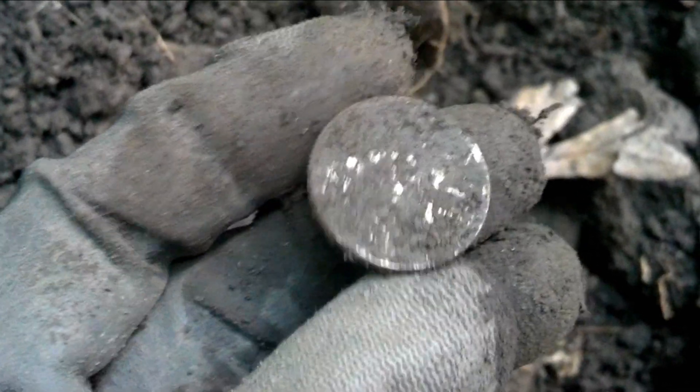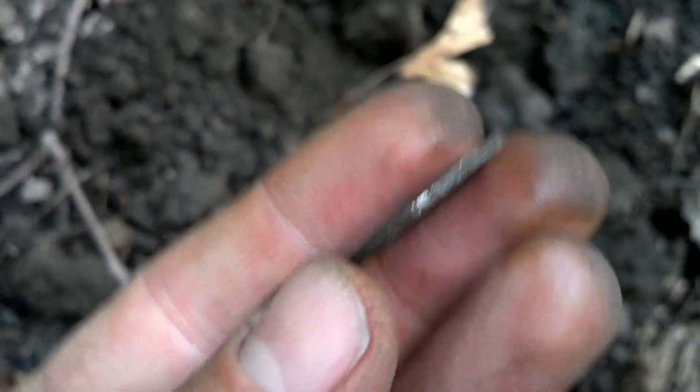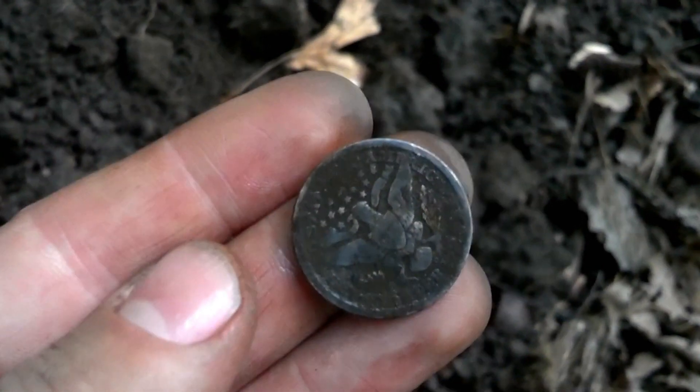I was chasing a crappy signal right there — it did not sound like a coin — but I popped it out and that certainly looks like a coin to me. Oh baby, that looks like an SLQ. Let me get my water out. Okay, better yet — it's a Barber! 1894. That is awesome. I might have grazed it on the rim; it did not sound like a coin at all. Maybe because I have my sensitivity set really high. But oh, I'm happy to find that. On to the next.